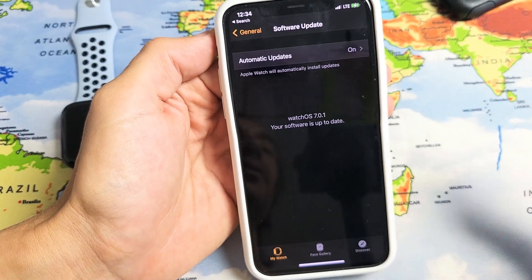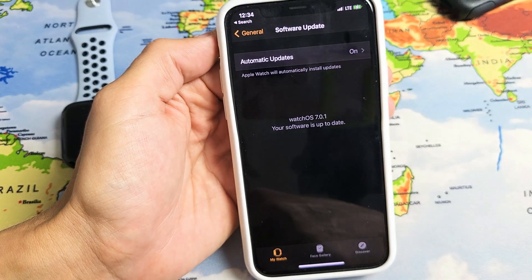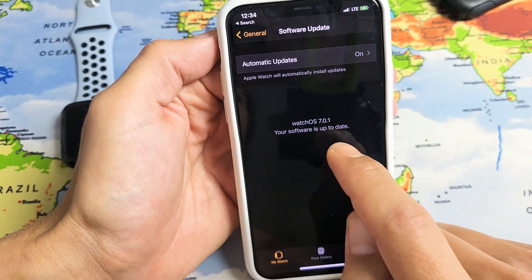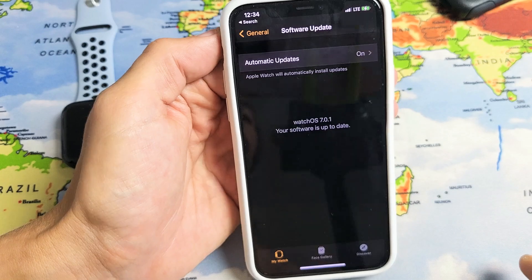If you have an update you can go and proceed with that. It'll go ahead and restart your watch and so on. But anyways, I'm up to date. I have iOS 7.0.1 — pretty easy.